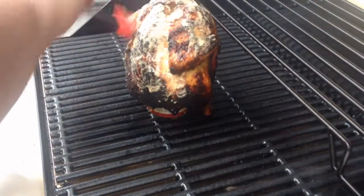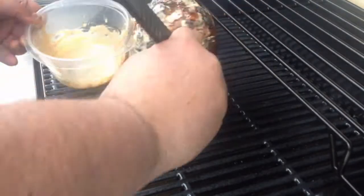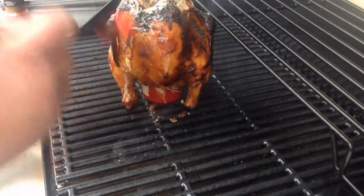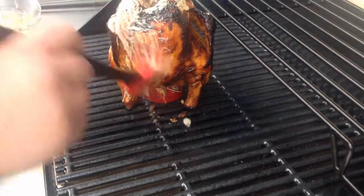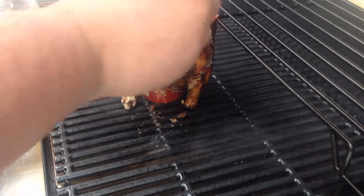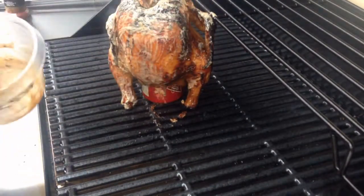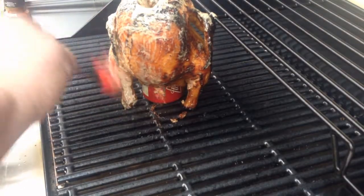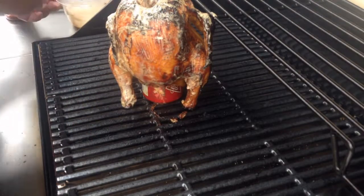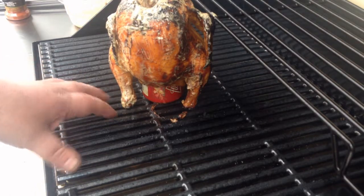This is my third basting. I'm going to turn it around and see what the other side looks like now. I've never really basted this side. Look at that — that's beautiful. I turned this medium burner completely off.